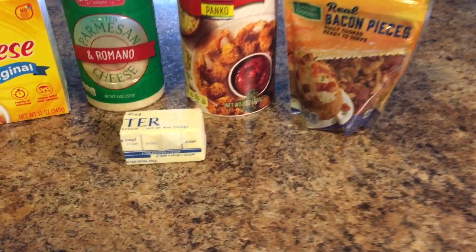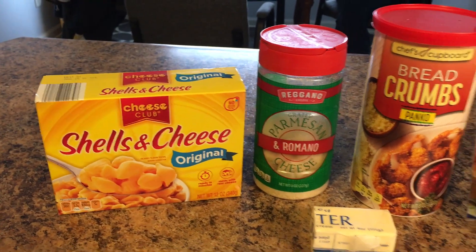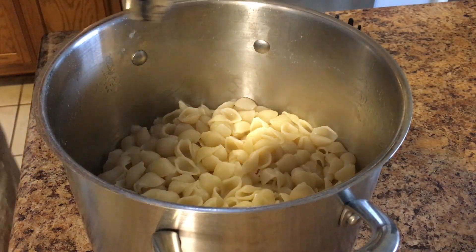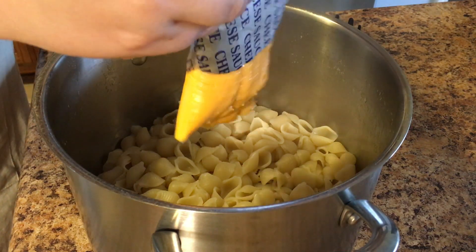Next we're going to be making mac and cheese cups. We've got some butter, real bacon pieces, panko bread crumbs, shaker parmesan cheese, and boxed mac and cheese. I cooked the mac and cheese according to the directions on the box, but you can actually use homemade mac and cheese for this.